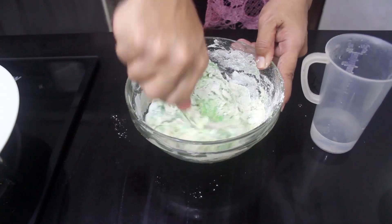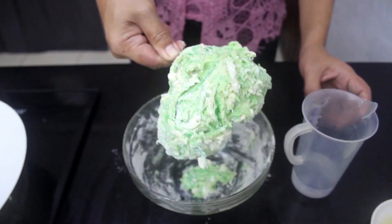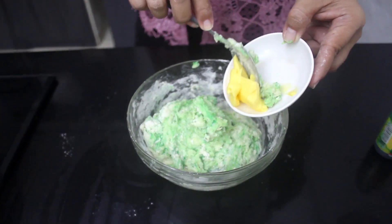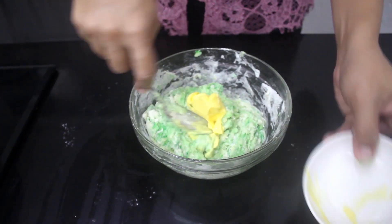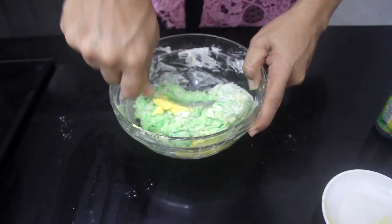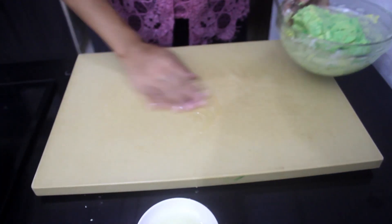Make sure to use warm water, not hot water. Here I don't use all the water — it really depends on the size of the egg. Add room temperature butter and mix well until it is absorbed. It takes less than a minute.